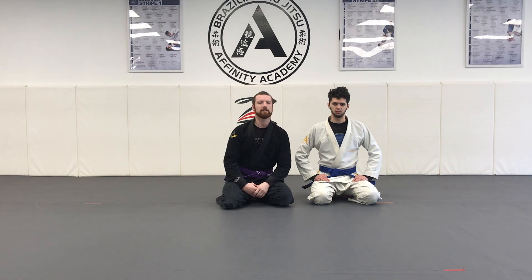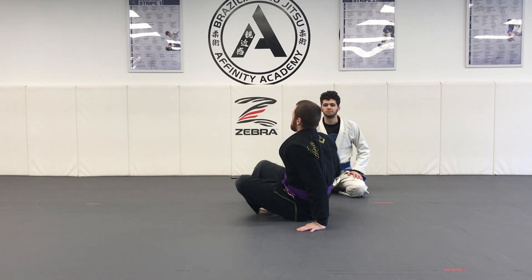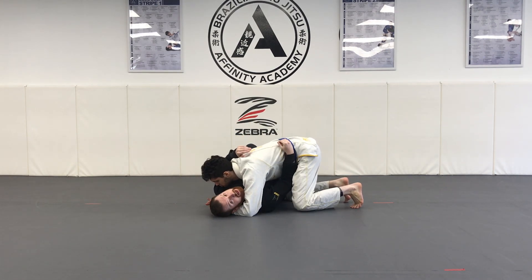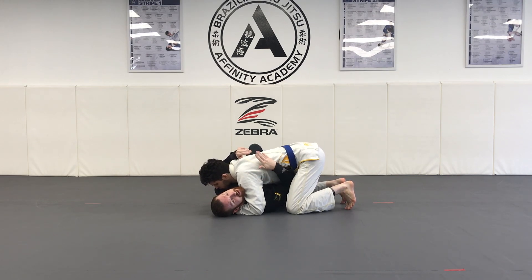The first technique we're going to start off with today is your frame escape from the side control position. I will show you first, then step by step. Coach Dev's going to side control — he's got a good head and arm control, he's chest to chest, his knees are in tight to take away my space. Here's my frame escape from the side control position.